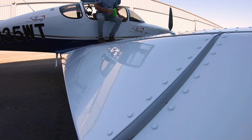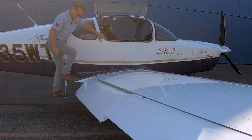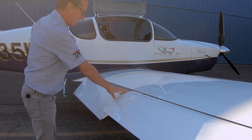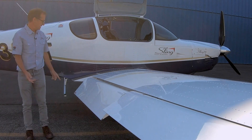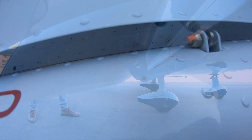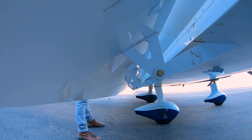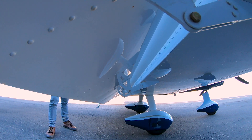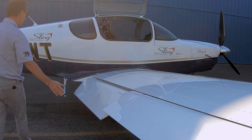Let's put the flaps down — electric flaps, beautiful system. A lot of people put them down during pre-flight just to make sure they're functioning and so you can get to the push rod and check the hinges. Down the bottom, again nice staunch hinges, also on sealed ball bearings which makes it basically maintenance free.